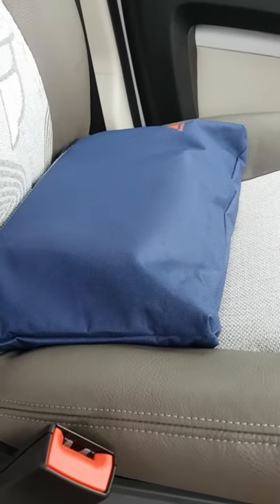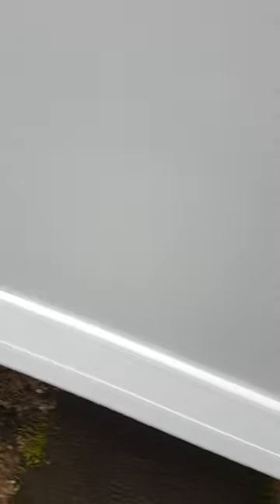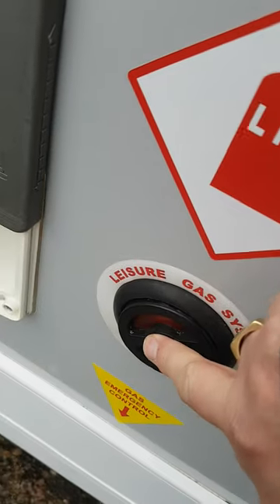All your instruction books for everything inside the van — how it works and what to do with it. Your level indicator for your LPG and your LPG filling point for filling from the petrol station.